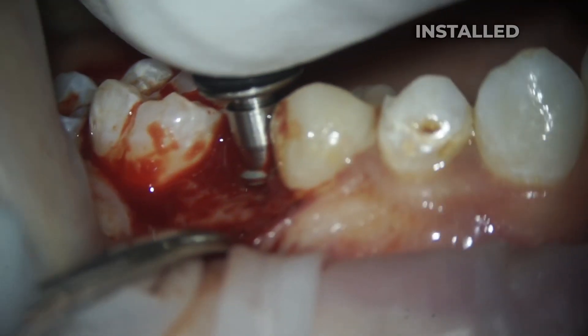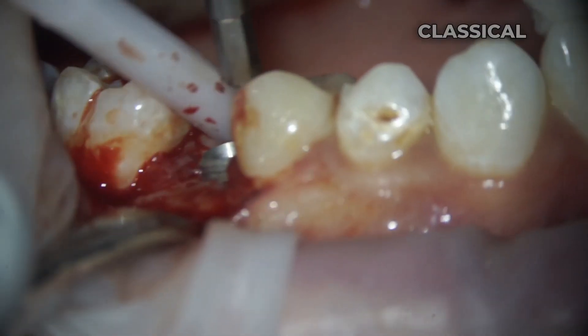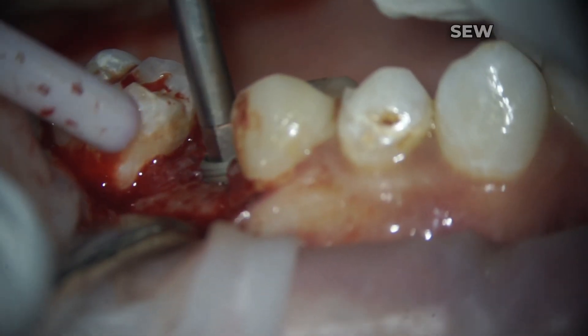In this case we installed an implant with a good torque of about 35 to 40 Nm. However I still follow the classical technique — I install a plug and sew it up.